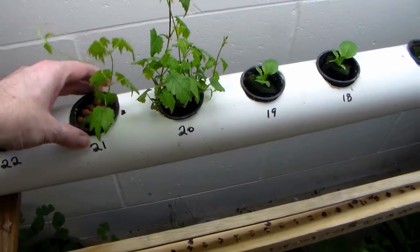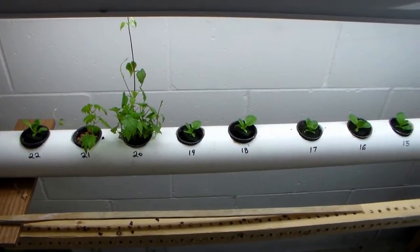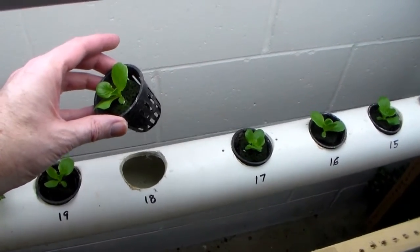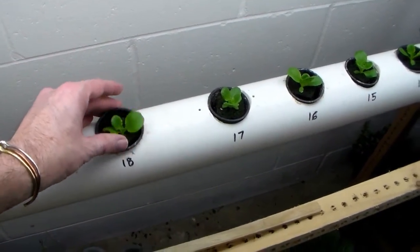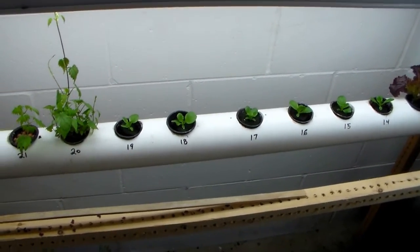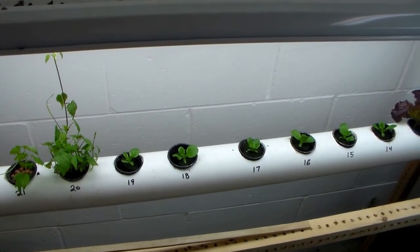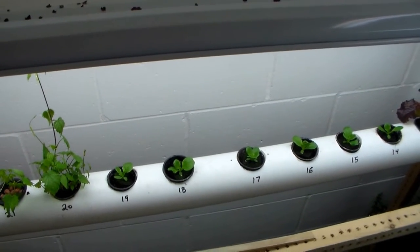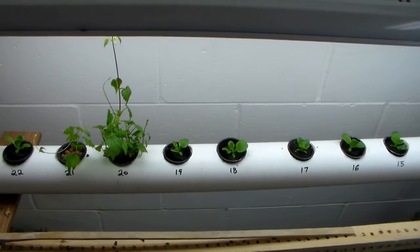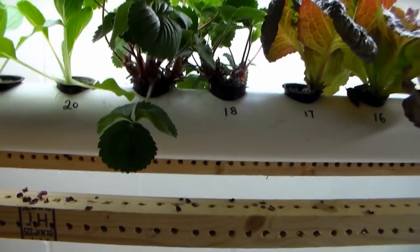I had a problem with the old system where algae would grow where there were openings in the tubes — if there was no plant in a spot, algae would grow in. So what I do now is take one of the net pots, fill it with hydroton clay balls, and just fill it up so that it blocks the sunlight. Right now I actually don't have any to show you because the entire system is filled with plants, so you can see this is really an amazing system.